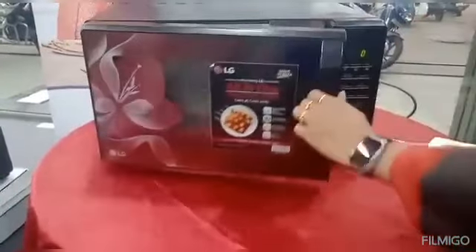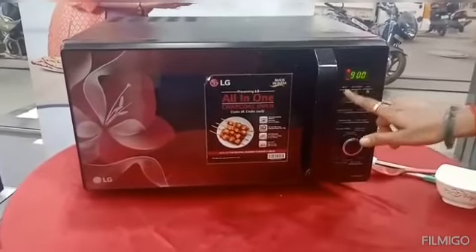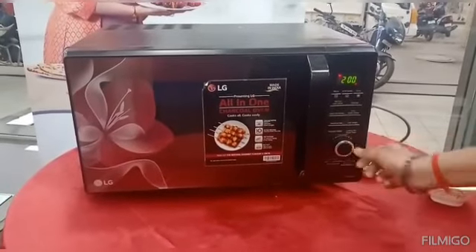The oven is ready. There is an option for microwave. Now we are going to add 900 watts. 900 watts is 2 minutes. Start.